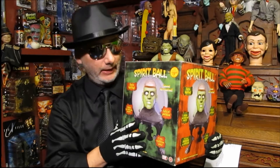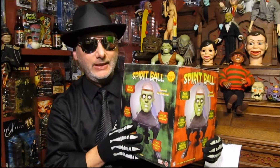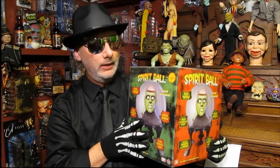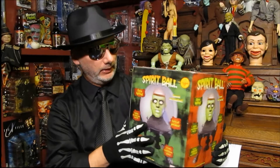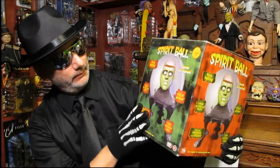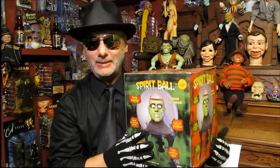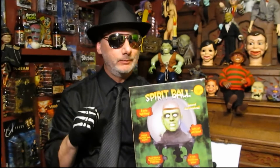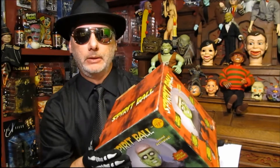I got the Frankenstein one. I like the looks of it, but it's annoying - it's so annoying. We'll plug it in and show everyone what we're doing here. That's the artwork on it - yeah, it's a Spirit Ball. I don't really know why they named it Spirit Ball. It's not actually a spirit, it's a head. I guess you couldn't name it 'head ball' - wouldn't be so mystical then.